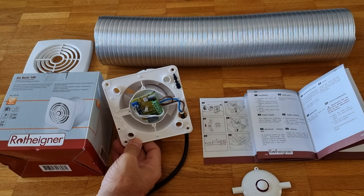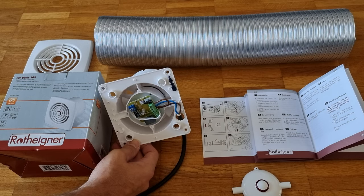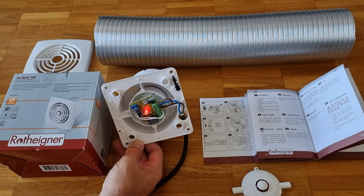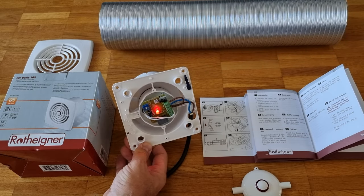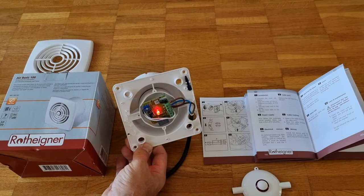Let's see. There we go. So it comes off and then it goes back on — and there we go. That's our fan blowing the ducting away.